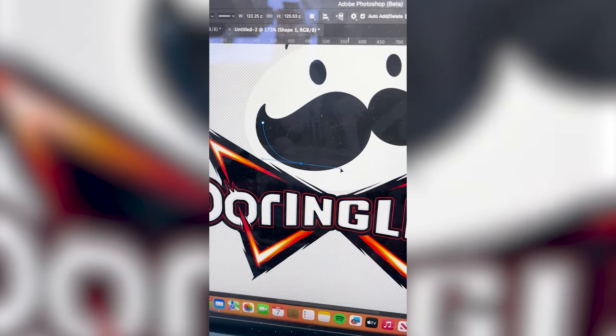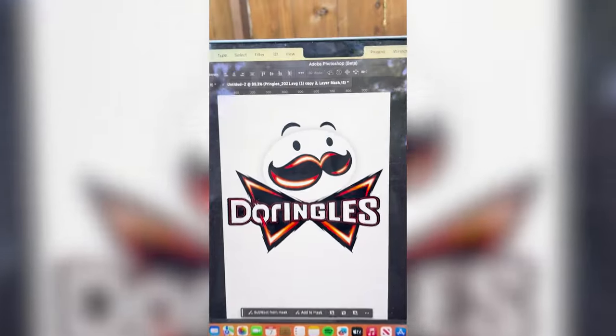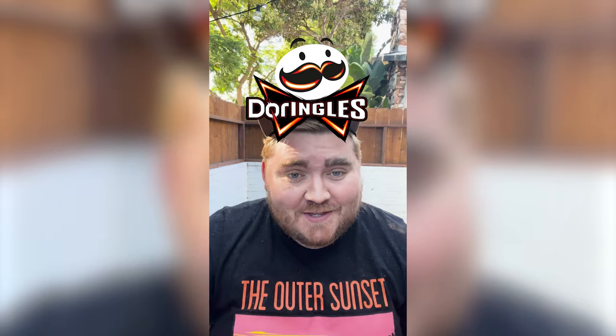Finally, using the pen tool, I want to kind of recreate these little shapes like this. This might be my favorite mashup I've ever done. Let me know what you think about it in the comments.